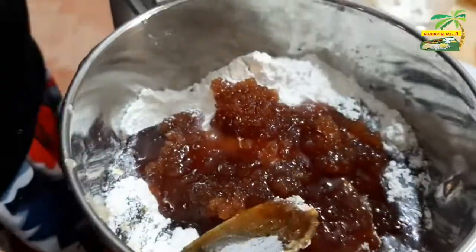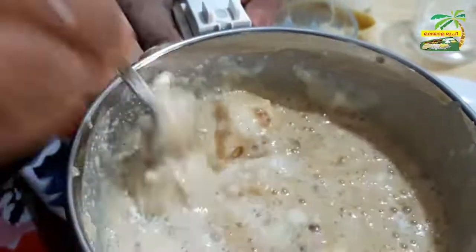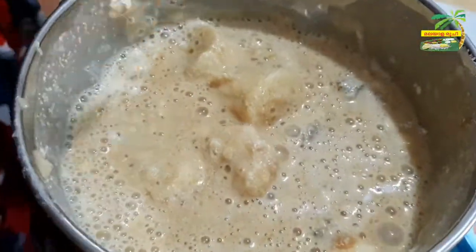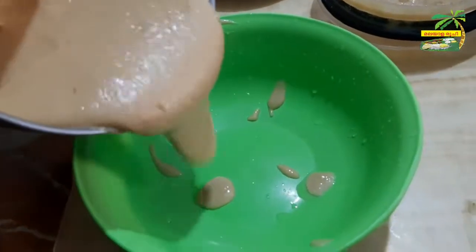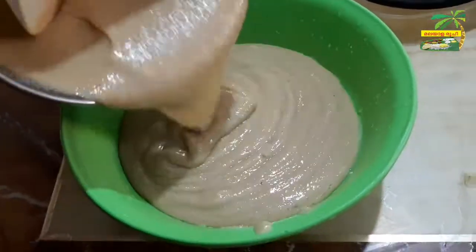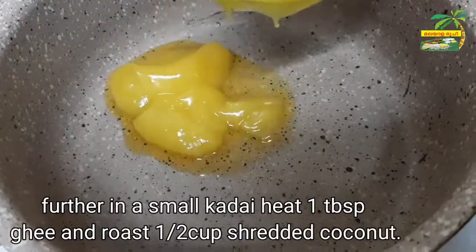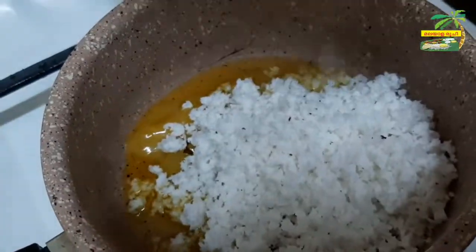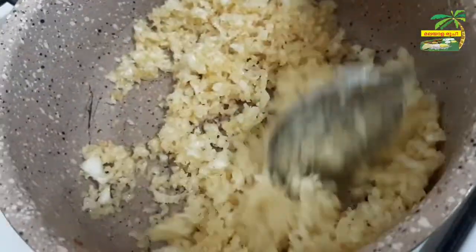I will cook it as well. Let's have a cup of tea. Put 1 tablespoon of tea in a cup of tea. This is tea tea.